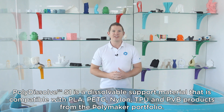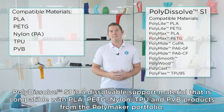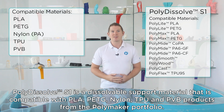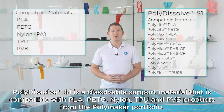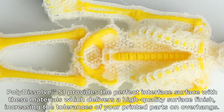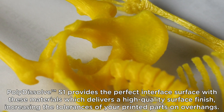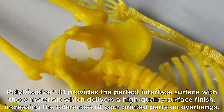Polydissolve S1 is a dissolvable support material that is compatible with PLA, PETG, nylon, TPU and PVB products from the Polymaker portfolio. Polydissolve S1 provides the perfect interface surface with these materials, which delivers a high quality surface finish increasing the tolerances of your parts on overhangs.